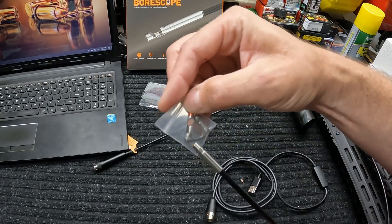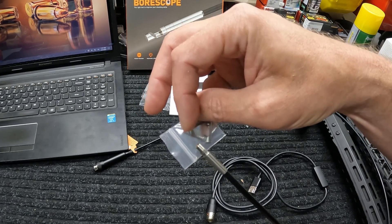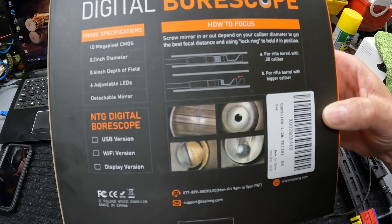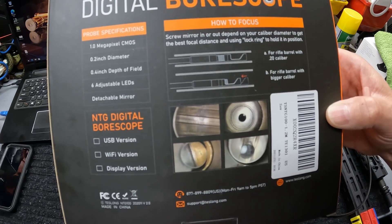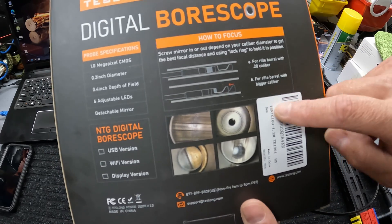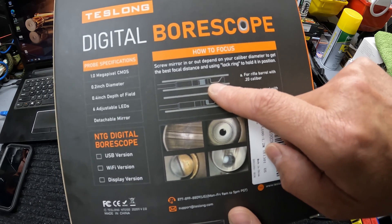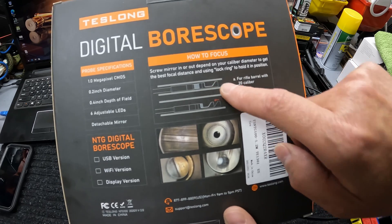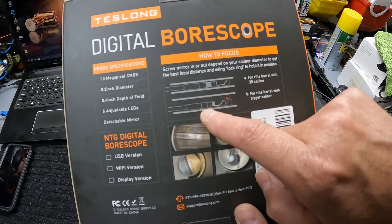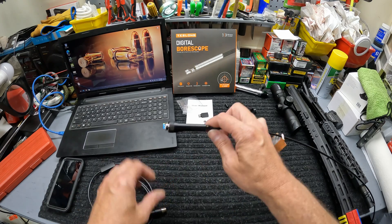The way they deal with that on this model is with these mirror attachments — you screw them onto the end of the camera, and it gets your image off the mirror and brings it back to you from the side of the barrel. There's a lock ring on the threads of the probe, and you can adjust the length of the mirror in or out depending on what focal length you need. For a .223 you want that camera way out on the end; for something bigger you shorten up that focal length and bring it back down.